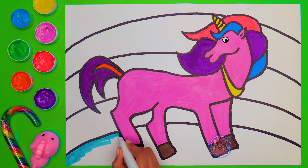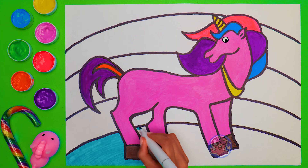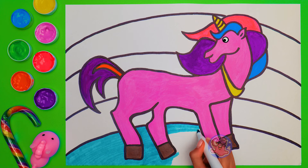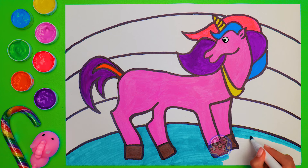Now that our unicorn is perfectly colorful, it's time for us to deal with the background! And this time, I'm going to work with markers! Firstly, because this way the unicorn will show up better! And secondly, I love coloring with markers! There is one important thing, though — you should make all of the strokes in the same direction! This way the picture will be more beautiful!